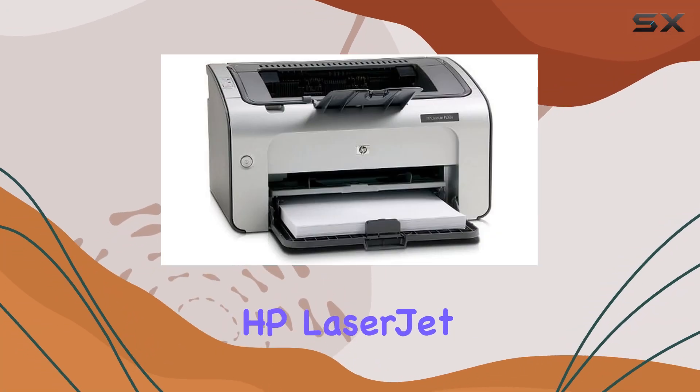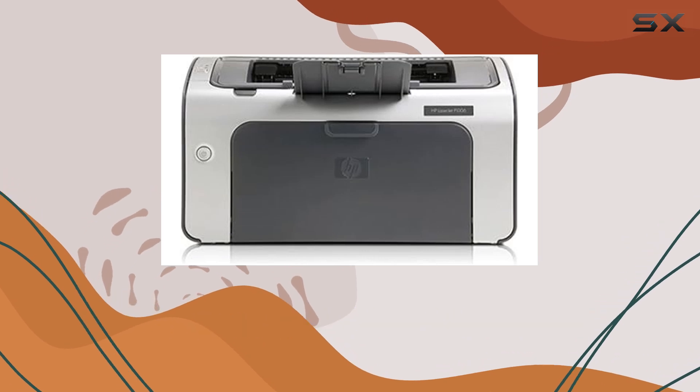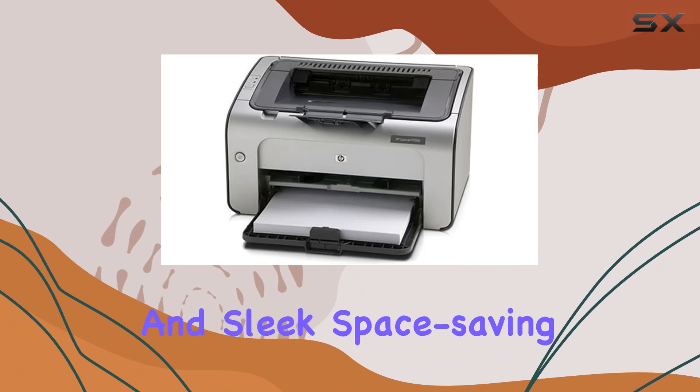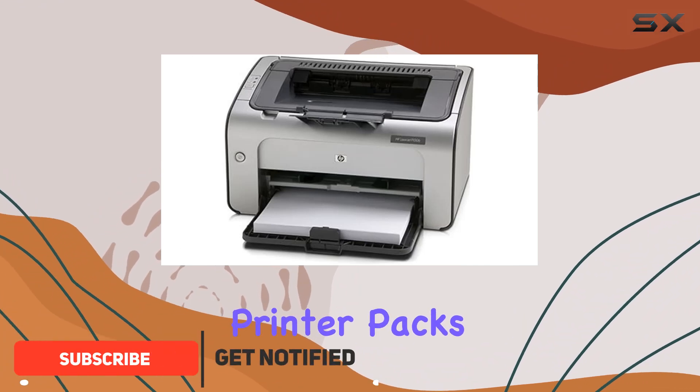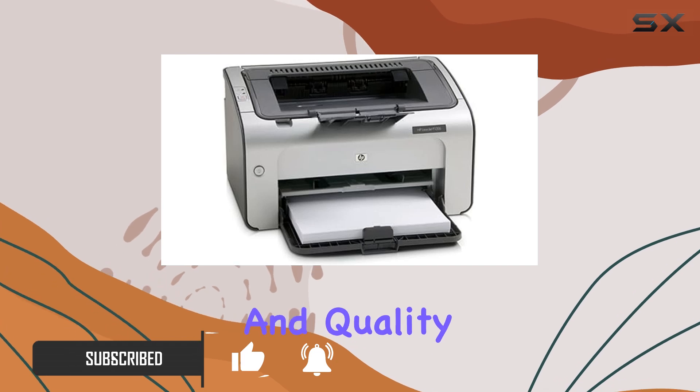Welcome to our review of the HP LaserJet P1006 printer, a compact powerhouse in the world of monochrome laser printing. With its ENERGY STAR qualification and sleek space-saving design, this printer packs a punch in both efficiency and aesthetics. Let's talk speed and quality.